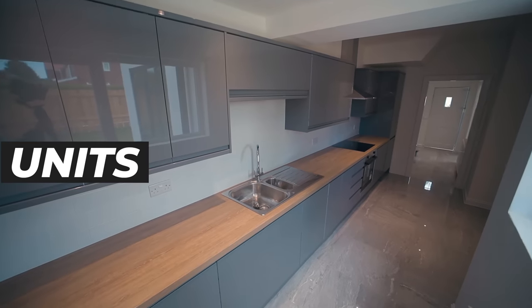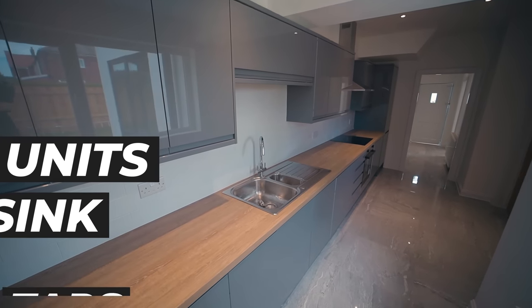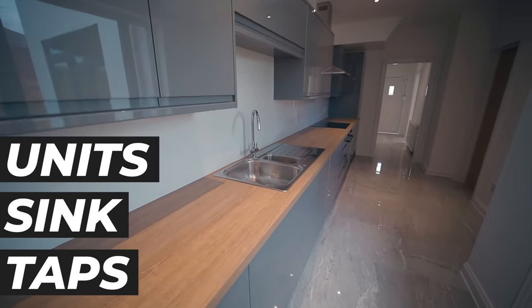Kitchen fitting — very simple. Units, sink, taps. Getting everything in and ready for the next stage.